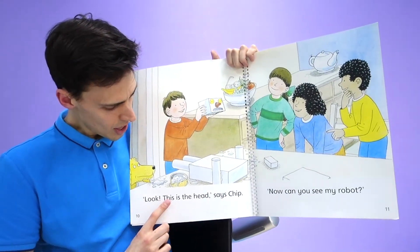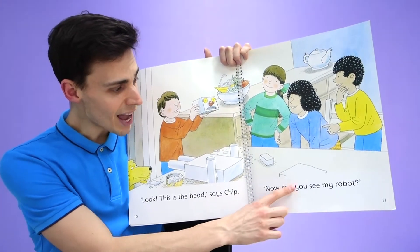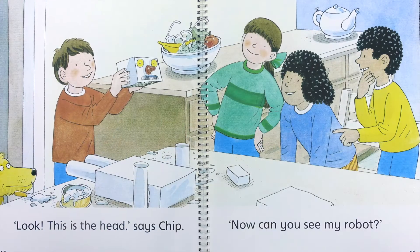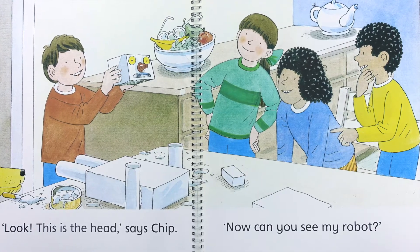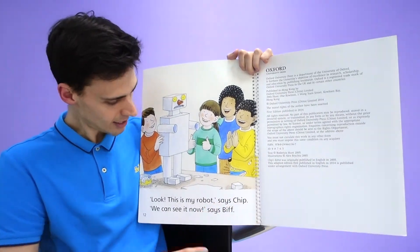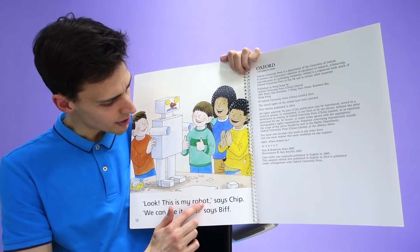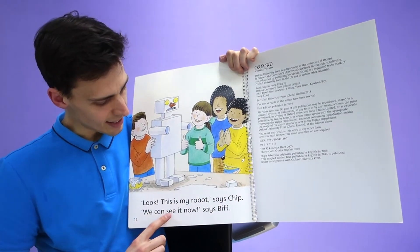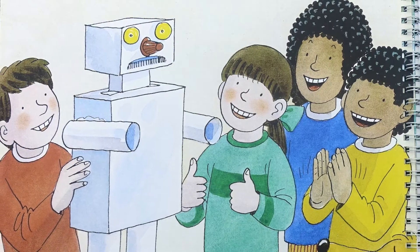Look, this is the head, says Chip. Now can you see my robot? The children are all thinking. Ta-da! Look, this is my robot, says Chip. We can see it now, says Biff. Yeah, they can see the robot now.